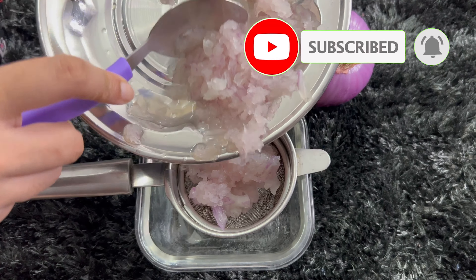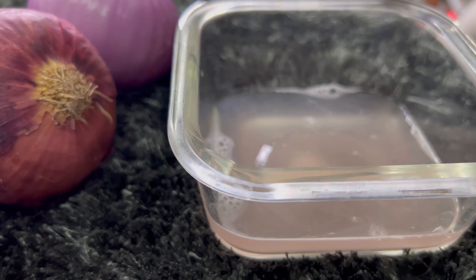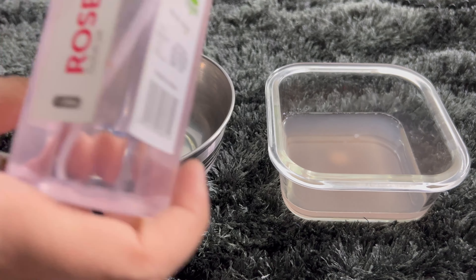After that, we will remove the onion juice using a strainer. I have taken an onion according to my hair length and volume. You can take one more if your hair is long.